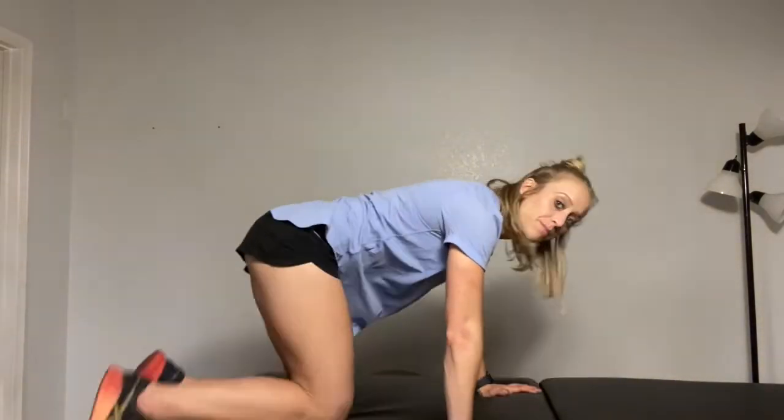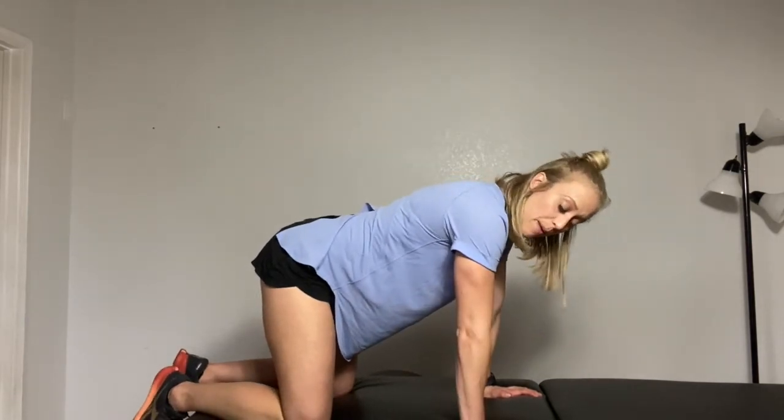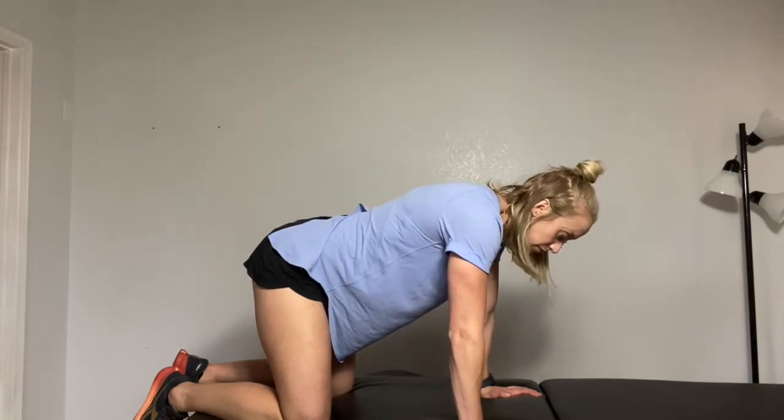I have my patients practice this in different positions and different movements. Just standing or sitting is a different challenge than being on hands and knees, because when my hands are in contact with the surface, other muscles that assist the diaphragm take on a different role — their role changes just slightly.